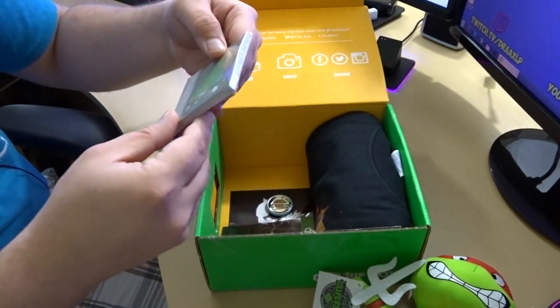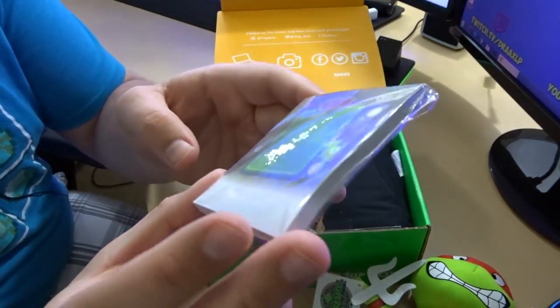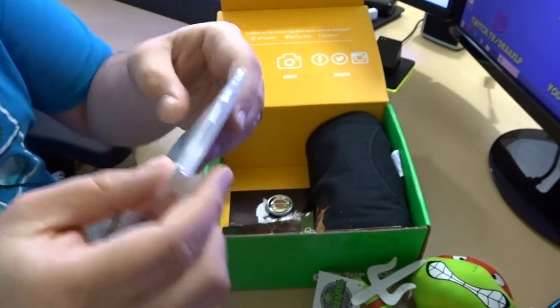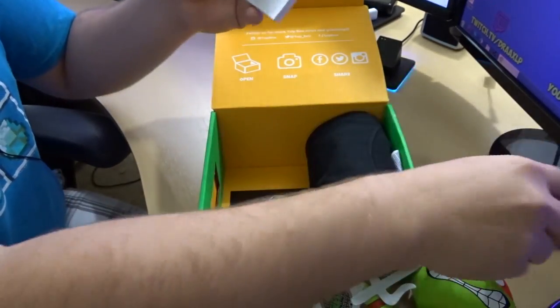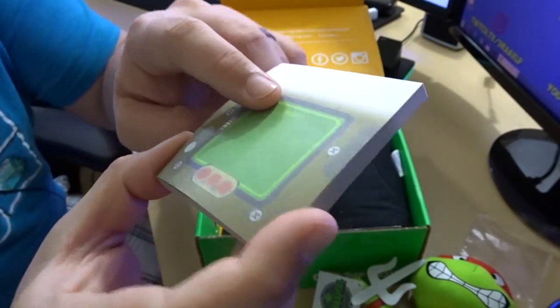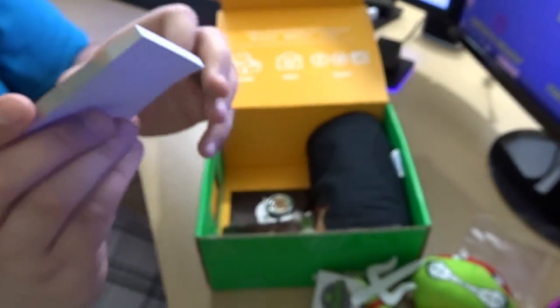There's also a little something in here. This looks to be a notepad — a little notepad from 1UP Box. Let me open it up here and see. Just post-it notes. That's neat, just a little 1UP Box notepad. You can see it says it right there. Pretty cool.